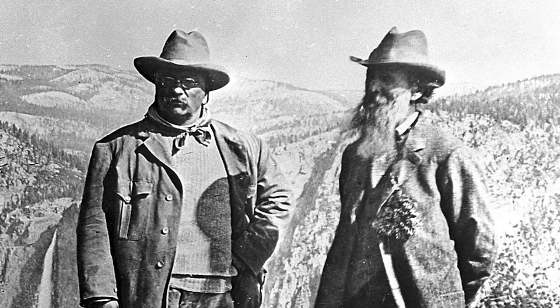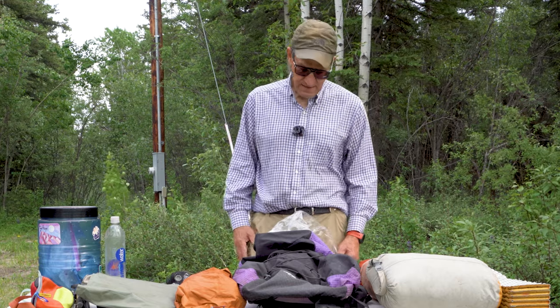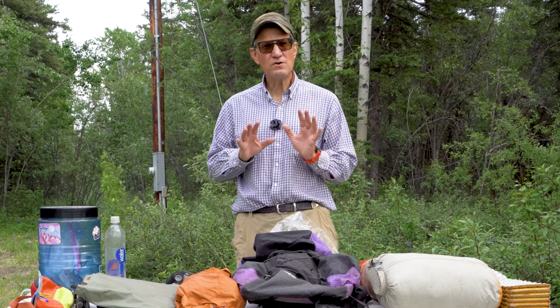We backpackers have come a long way, haven't we? From the days of John Muir, who would strike off into the mountains with nothing but tea, maybe a blanket, an overcoat, and a copy of Emerson, or Grandma Gatewood, who would carry her denim bag in her Keds sneakers on the trail. We've come a long way, or have we? Anyway, today I'd like to show you how I pack my backpack.